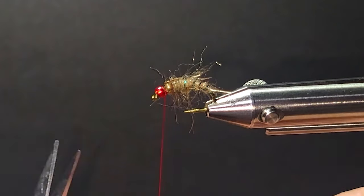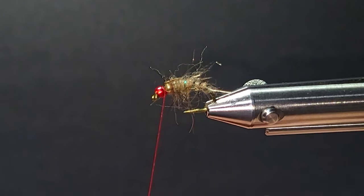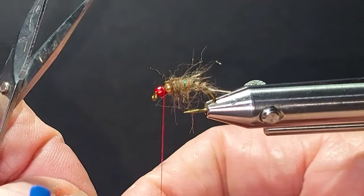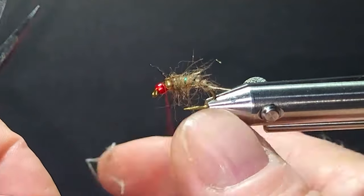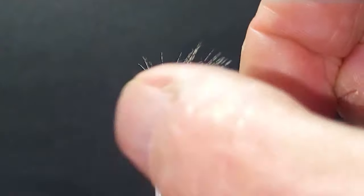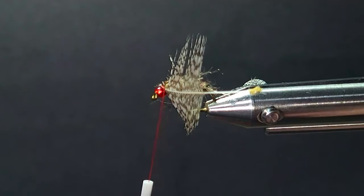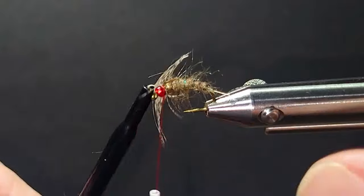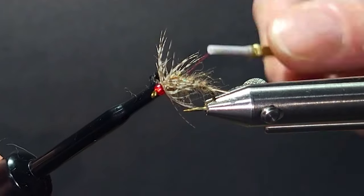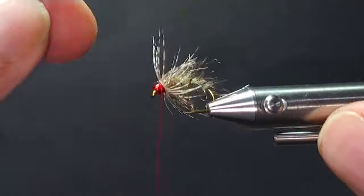Then we come in with a little partridge hackle. Great material — my favorite material. I just love the partridge. I'll tie it in by the tip behind the red bead, cut the tip off, grab my hackle pliers, take a couple of turns making sure I fold it, come back over itself, grab my thread in behind, and cut the butt of the feather off.